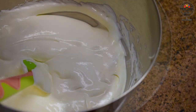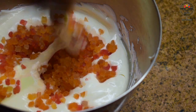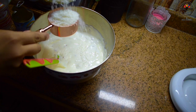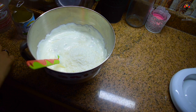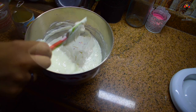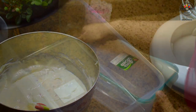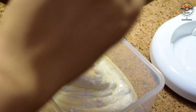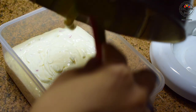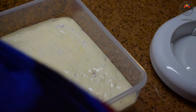You may check the sweetness and add more if needed. Then goes one cup tutti frutti or any dry fruits of your choice. Don't stir it, only fold. Then goes half cup desiccated coconut — this gives a bit of crunch. These are optional; you may add chopped nuts or melted chocolate or even skip all and keep it plain. Transfer to an airtight container, tap a bit and place in the freezer for at least 12 hours.